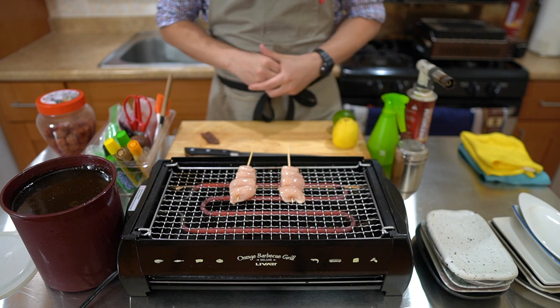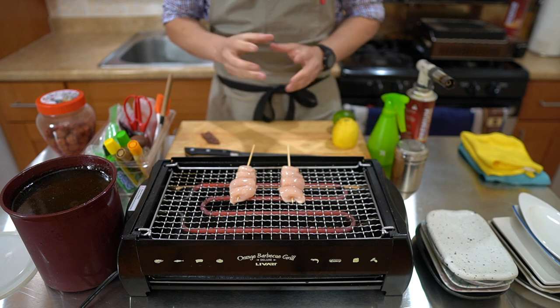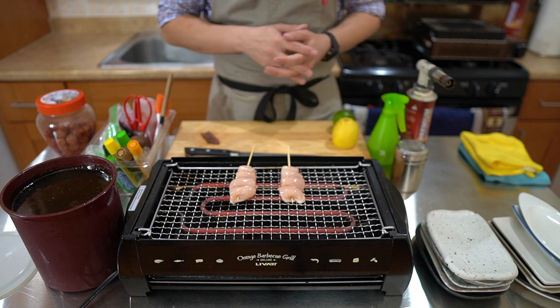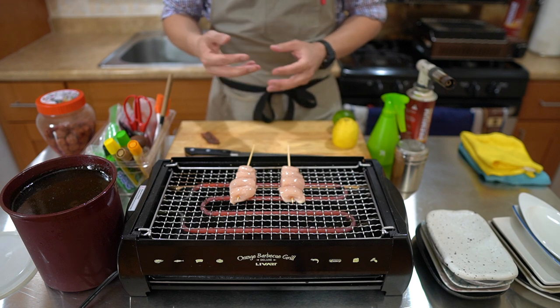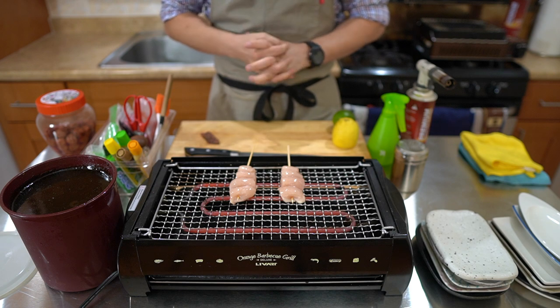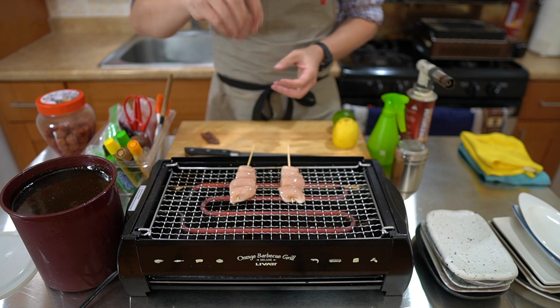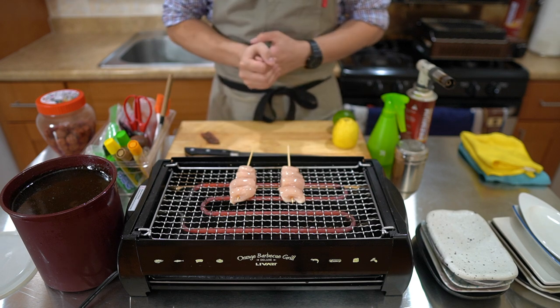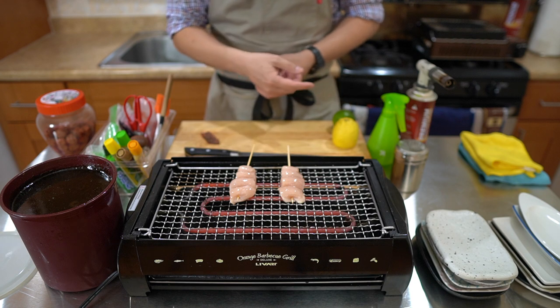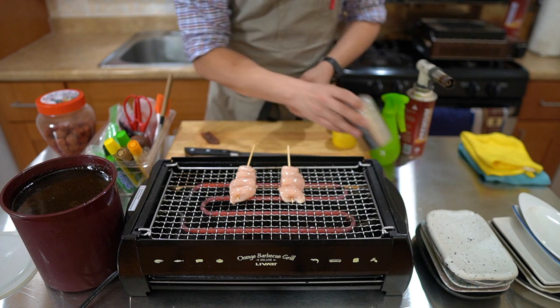In terms of salts, in different shops some people get really particular — different sea salts, or even roasting the salts. In the shop in Fukushima that I was at, we would roast the salt before sprinkling it on, and the master would hand-sprinkle it. I found I'm much more consistent using my salt shaker here, so I've been using that.